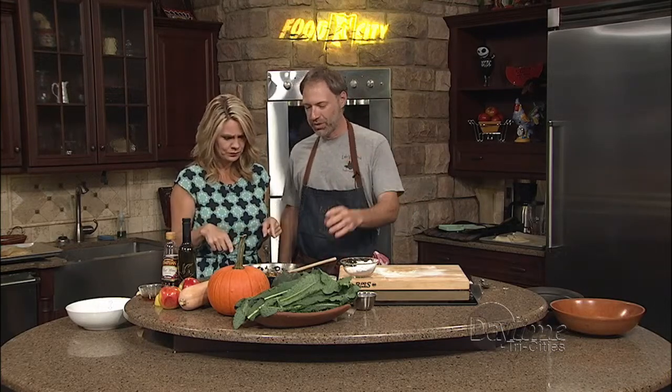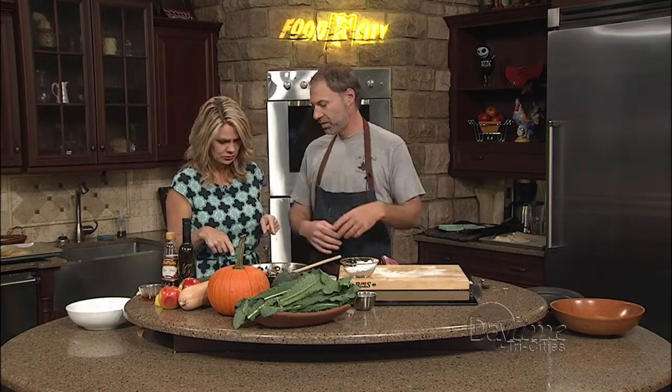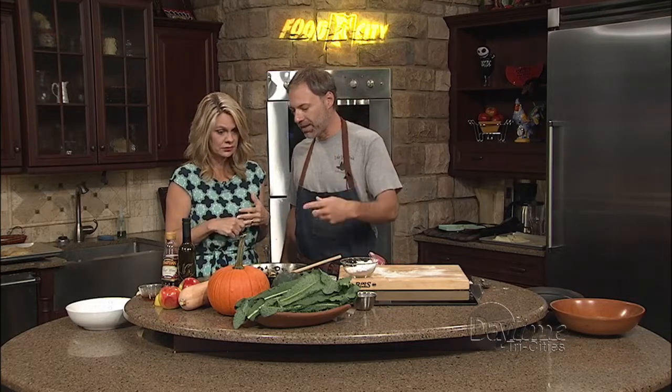So we rolled out our dough. Dough's ready to go — it's been in the refrigerator, so we want to make the filling now. What we did was just started with some sausage — it could be bacon — and started just browning it.